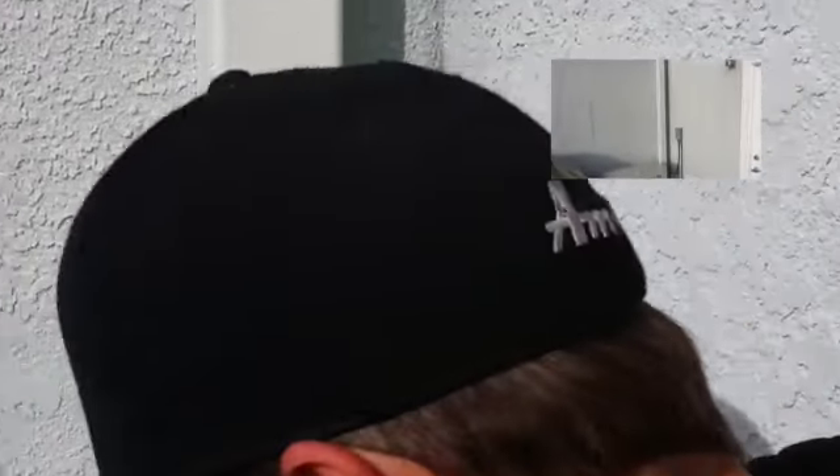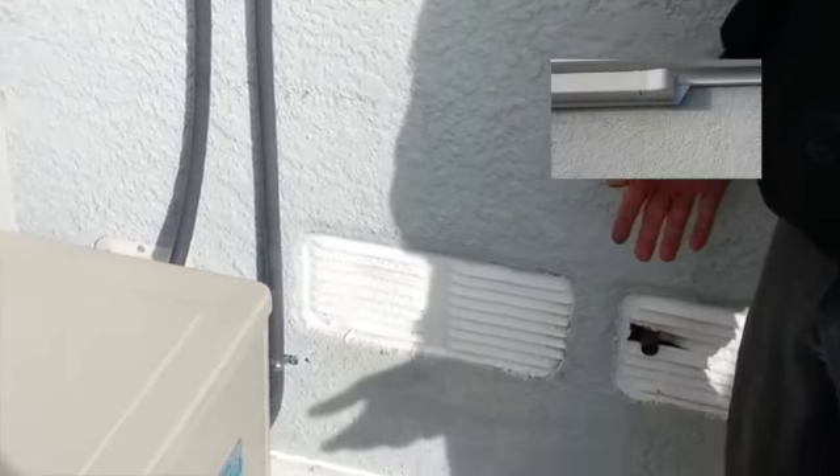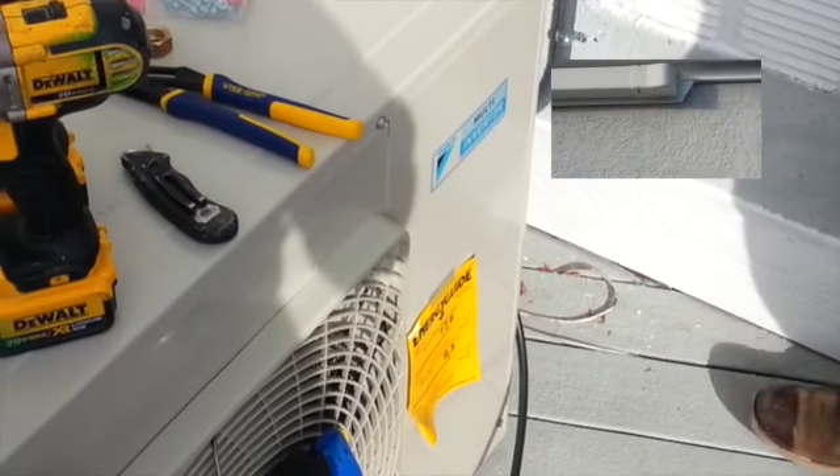Now we're at the point where I just got to take off my gauges, put the cover access panel back on the unit, do some cleanup, and pretty much that's it.